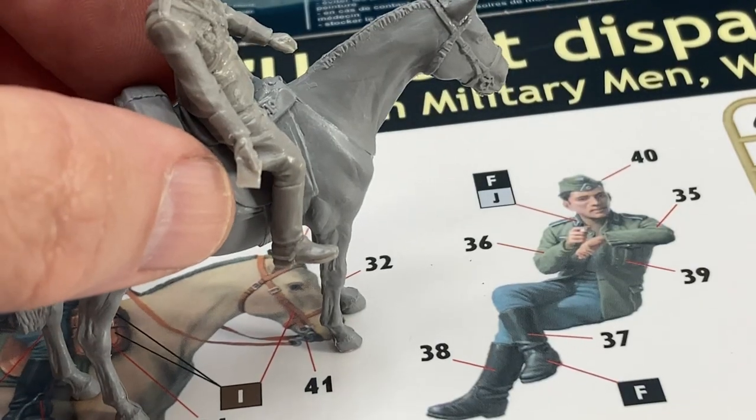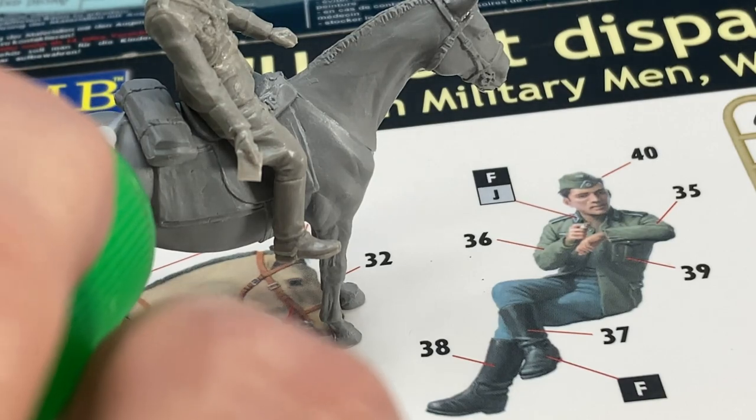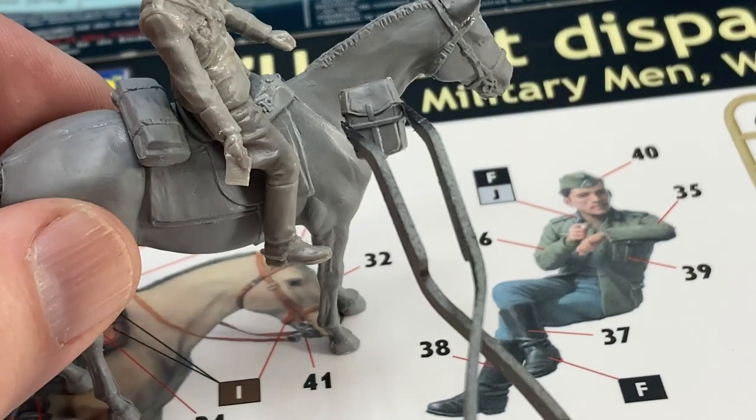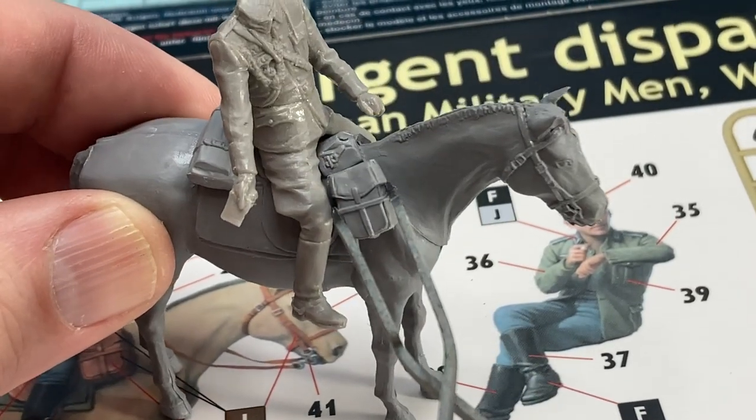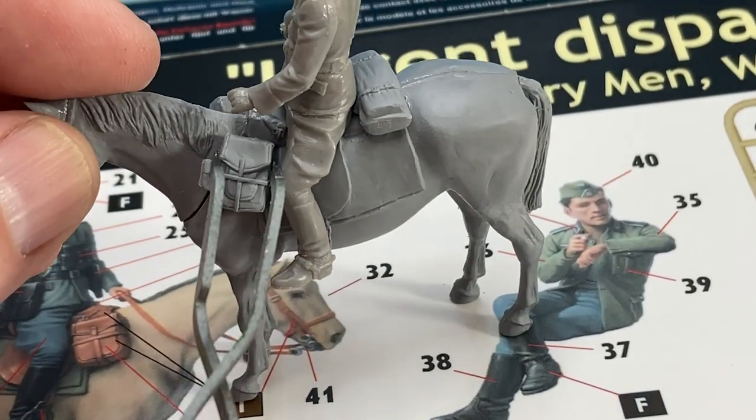There are no reins or leathers for the stirrups, but we'll rectify all that when the painting is all done and we can fit the rider into his final position and get the straps and everything just the right length. There are two equipment bags and a horse blanket for behind the saddle.